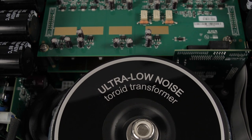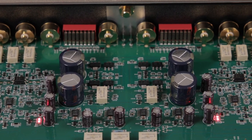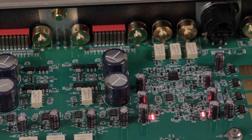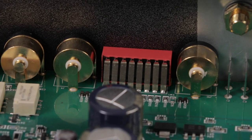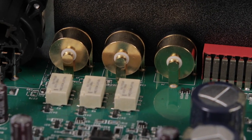It means this thing can power almost any speaker on the planet. Part of the DNA of the 5805 is the pure path design. They use direct coupled fully discrete circuits with wide bandwidth and low negative feedback, and no capacitors in the signal path. It means you get ultra-low distortion with a fast and detailed signal path that captures all the nuances of what you're listening to.